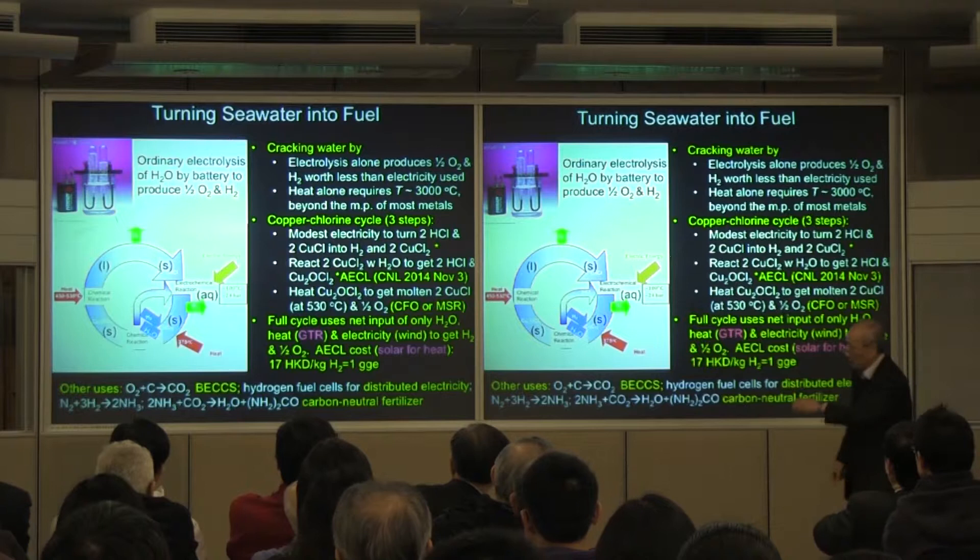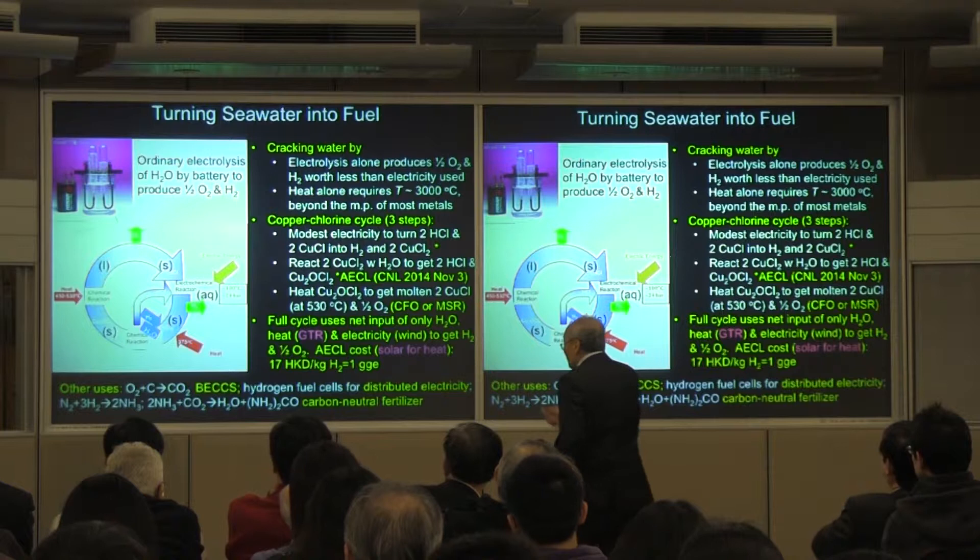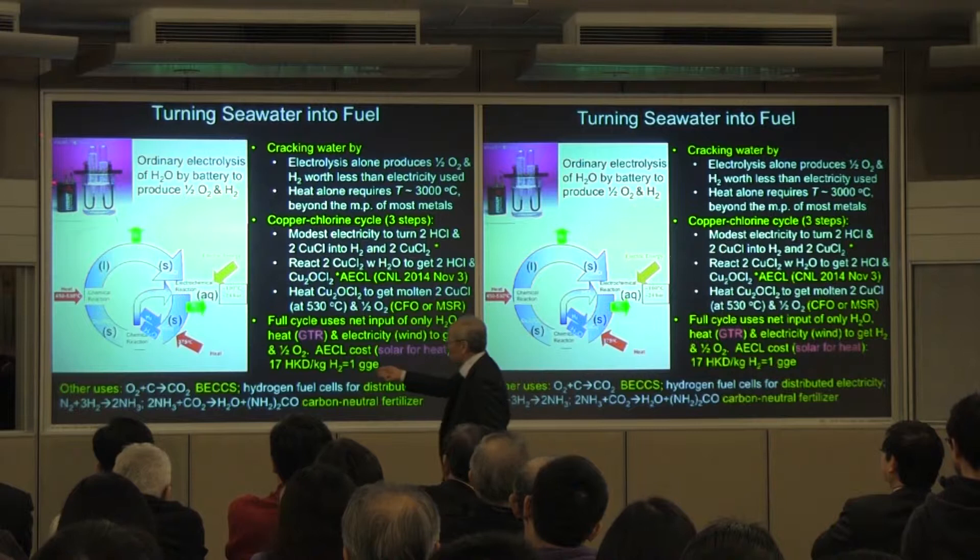Let me finish how you can turn seawater into fuel. By now you won't be surprised — it's a salt cycle. So how do you turn water into oxygen and hydrogen?